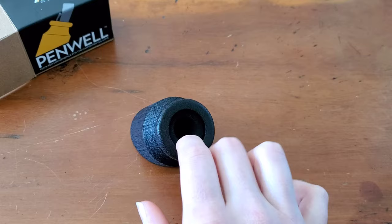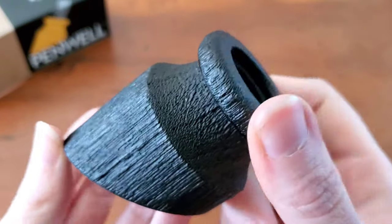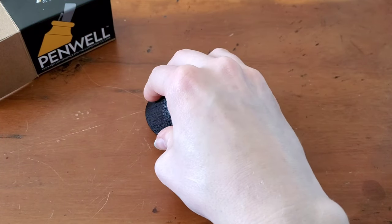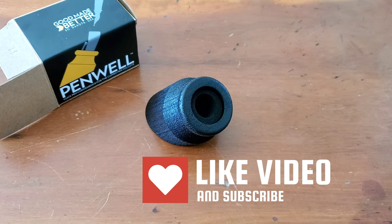They do sell replacement foam inserts so that if for some reason something's damaged or you've just worn it out over time, you can acquire another one. I really like this particular finish — the Smoldered Black. It looks kind of Pirates of the Caribbean. I like it. Very cool. So that is the Penwell from Good Made Better. I will link their website below because I think this is just a pretty cool thing and I'm surprised I haven't seen it anywhere. It was something I found a while back and just kind of ignored, and I kind of wish I hadn't. Thank you so much for watching — I'd love to know your thoughts on this product. Is it something you would be interested in? Let me know below.